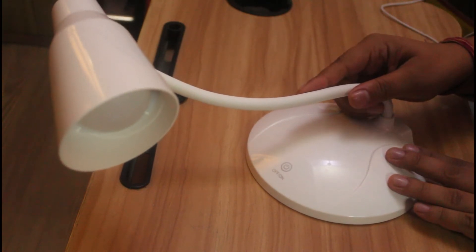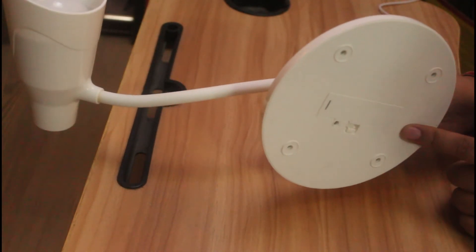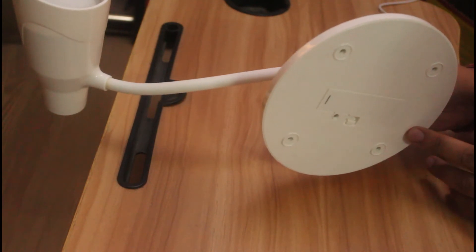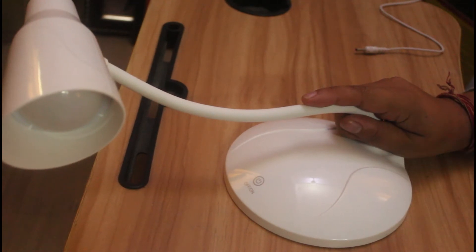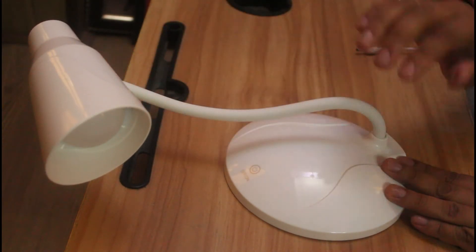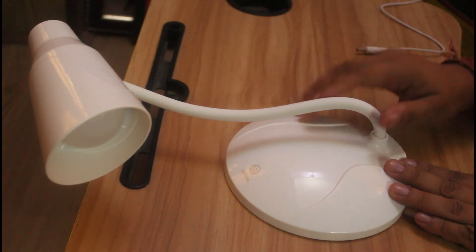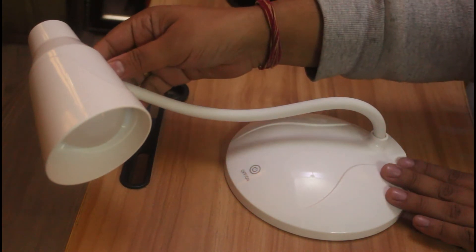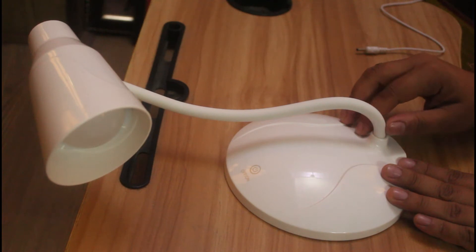This neck is really flexible and strong as well. It's a rechargeable product with a battery at the back, and it can be recharged any number of times. You should be careful — whenever the lighting gets dimmed, recharge it for at least four to five hours, and then it can stay on for at least five hours. I've been using it for the last five months and I'm really loving it.